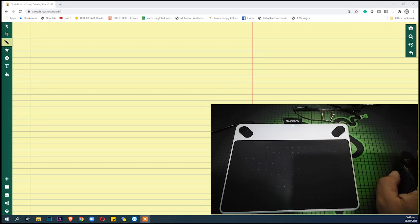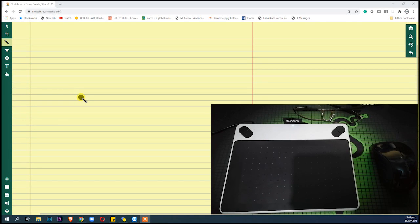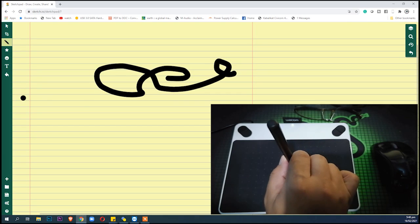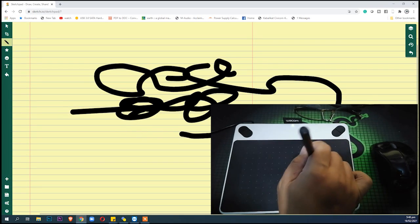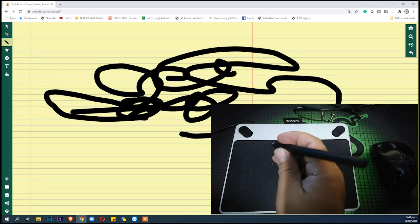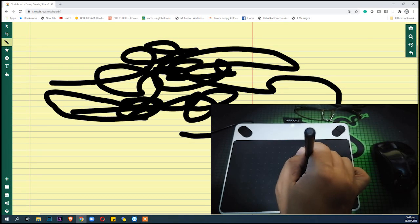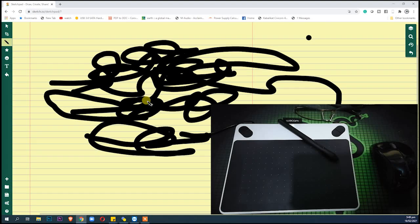I have here Sketchpad.io — it's a website you can try as well. You can see my mouse moving here, and now using the Wacom pen tablet on the sketch pad. As you can see we can draw right there — it just needs some precision, but when you get used to it you'll know what to do. There you go — the sketch pad in action.